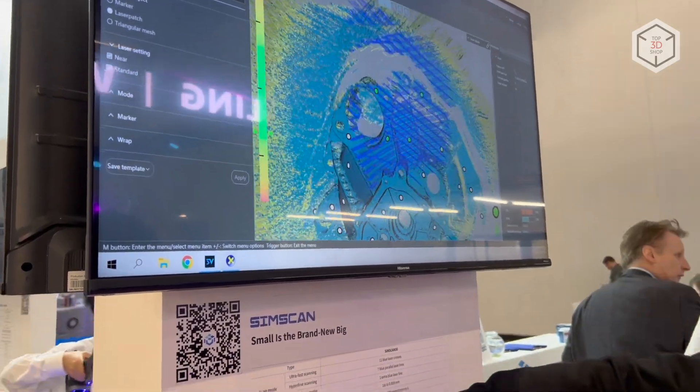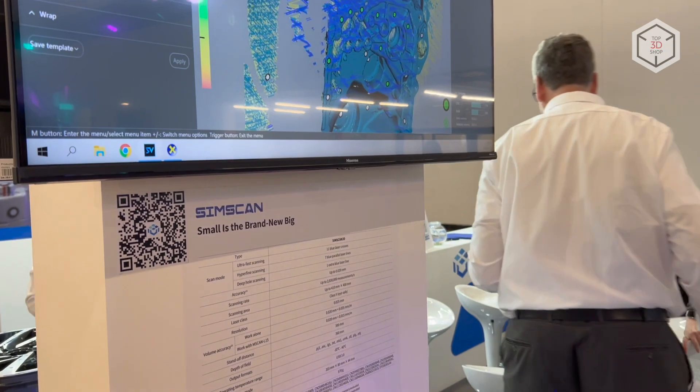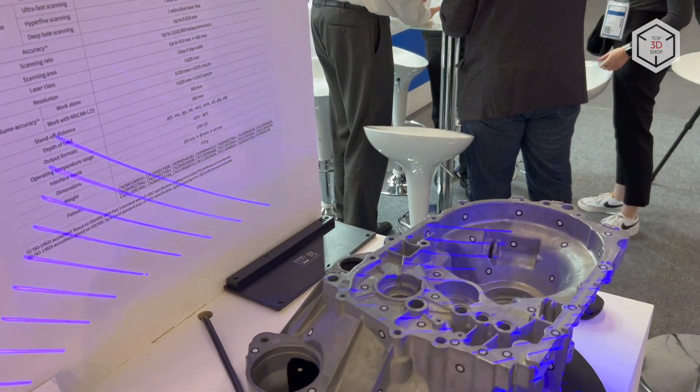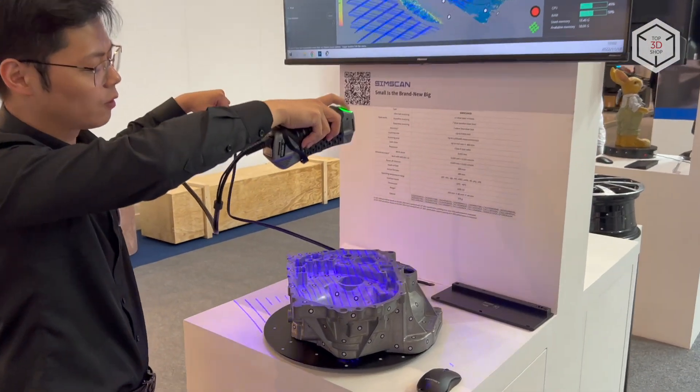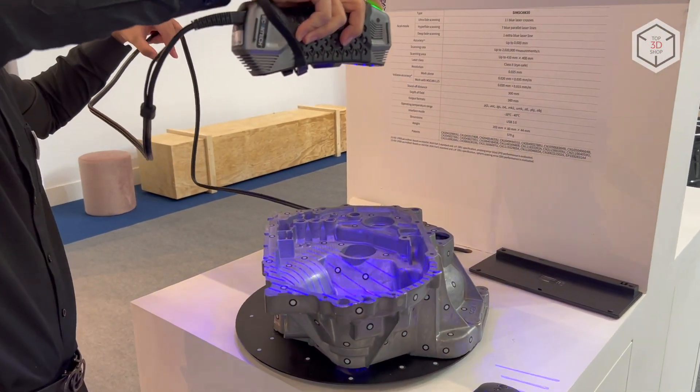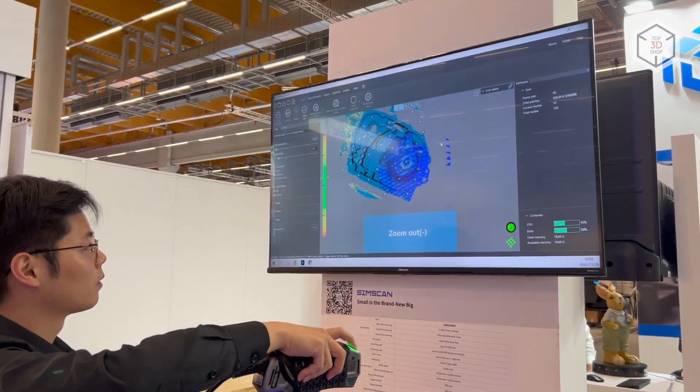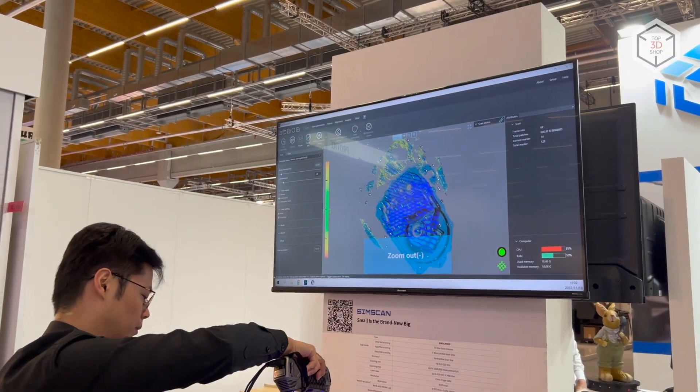Scantec SimScan can work in one of three dedicated modes. For high-speed scanning, Scantec recommends using a grid of 17x17 crossed laser lines. Seven parallel lines are projected in high-precision scanning mode with a resolution of up to 20 microns. The single laser line mode is designed to scan deep holes and dead angles.